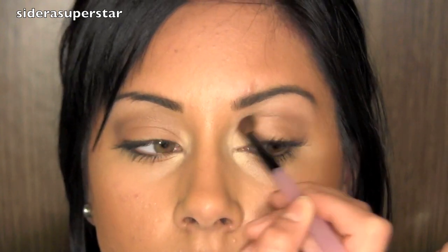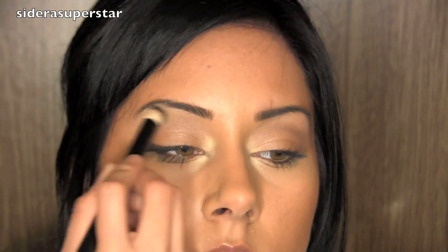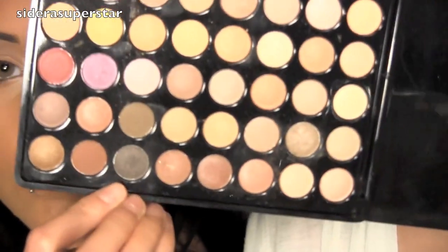Also put it right into your outer V and just keep blending it in so you have a really nice gradient effect. Then take a bigger blending brush and go into a softer, really light brown and place that right above the brown we just applied to blend it out. Then take a domed brush and apply a dark sparkly brown, pushing that right into the lash line and then into the outer V, dragging it into the crease and above. Then take a blending brush to soften up the edges and create a nice gradient transition. You can skip this step if it's too much for you.